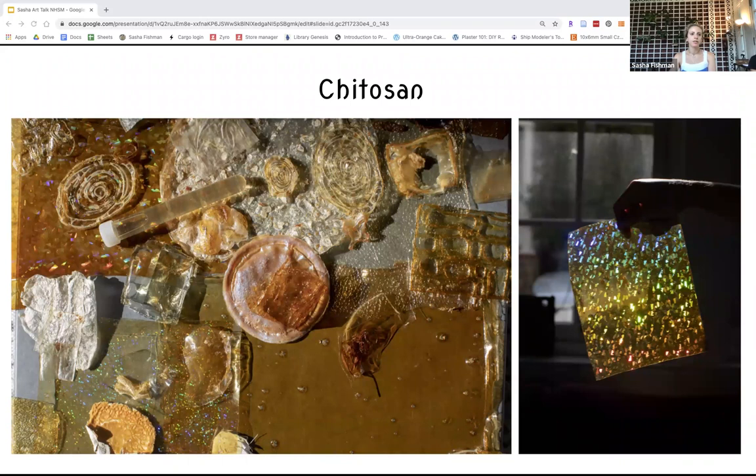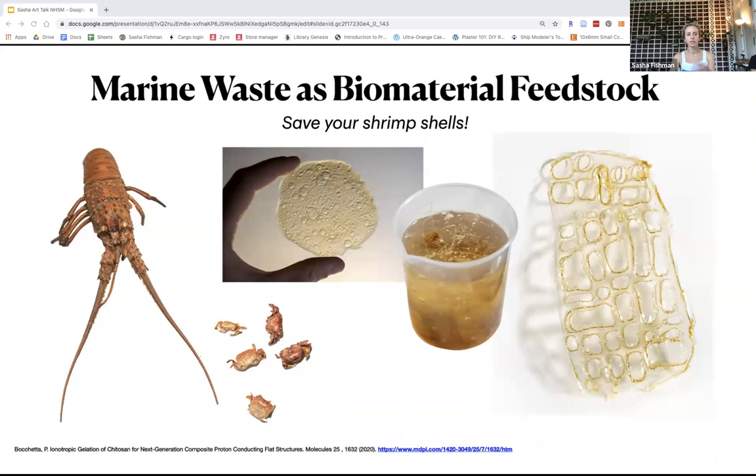We find chitosan in crustacean shells, insects, mushrooms, and some algae. It is really versatile and easy to work with. It comes from waste streams — we can take seafood shells, crustacean shells, shrimp shells, basically pulverize them, and then ferment or extract with acids and bases to get this material. It starts out water resistant, but through that extraction process it is made to be water soluble, so it's readily usable.